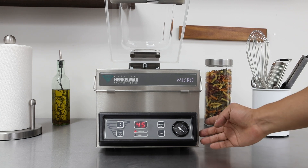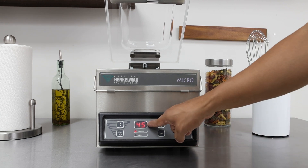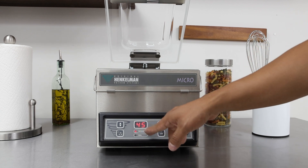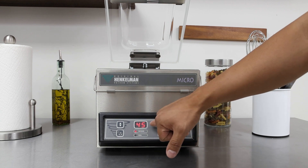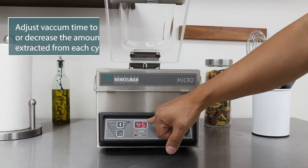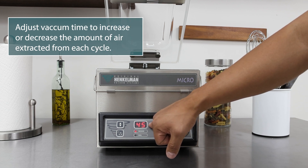This unit is turned on and it's set at 45 seconds for vacuum. The red light is illuminated under vacuum — that means you're set to vacuum and 45 seconds is the time. If you'd like to get a tighter vacuum or less of a vacuum, you would have to increase or decrease the 45 seconds.